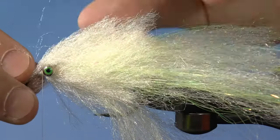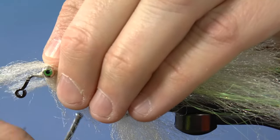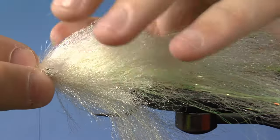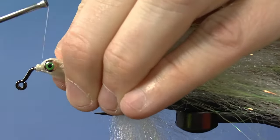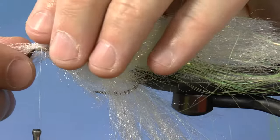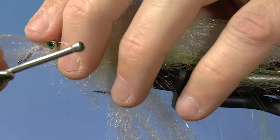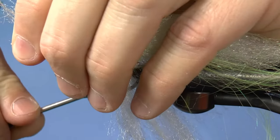Continue with the second-to-last piece, and finally the last piece. Wrap relatively close to the eyes and continue your work. Separate and adjust the fibers first.